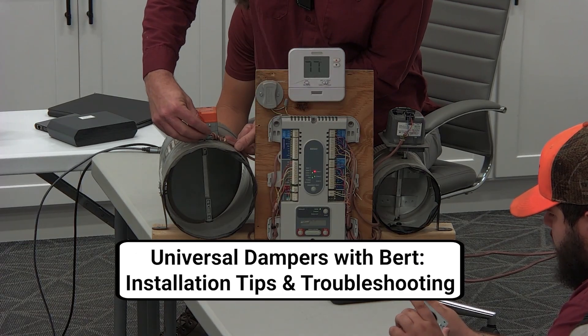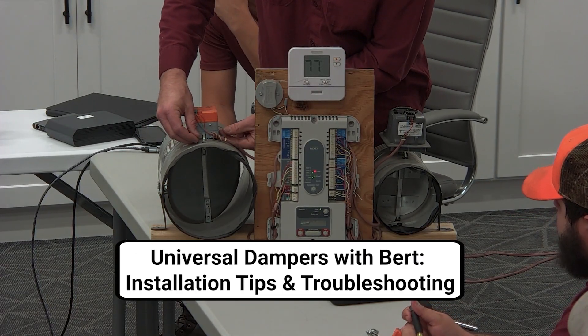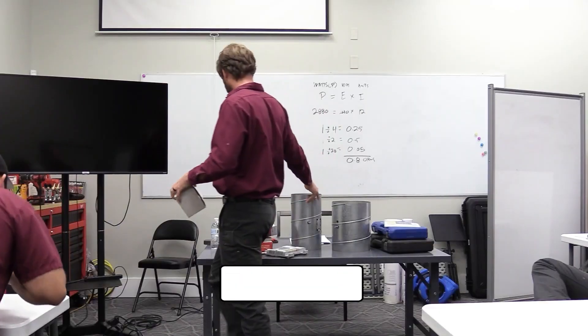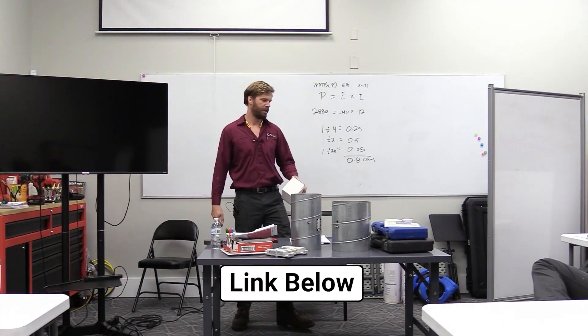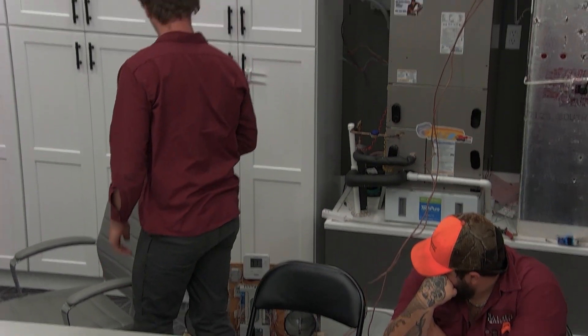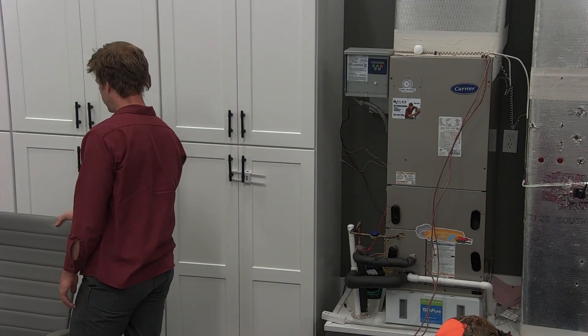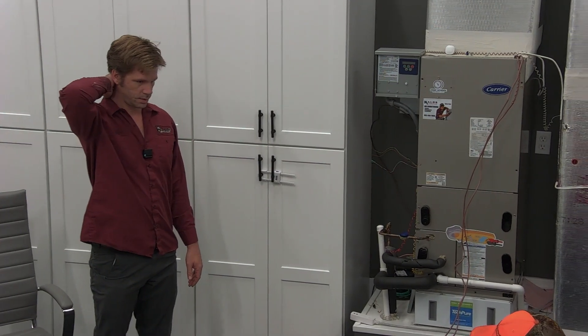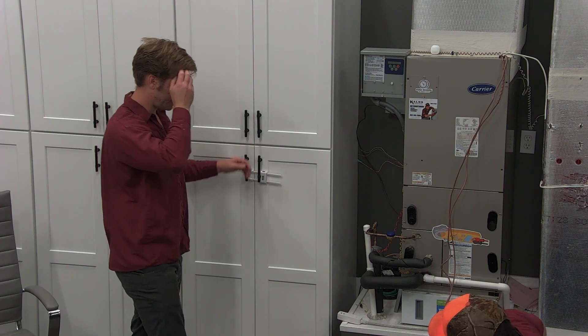We're going to do a damper system again, revisit. There is a video up on YouTube from my last class that you guys can reference for a little bit more details than what we'll get in today. What I didn't focus on in that was this universal damper motor style. So you guys all have one, let's pull it out and we'll just start with that.